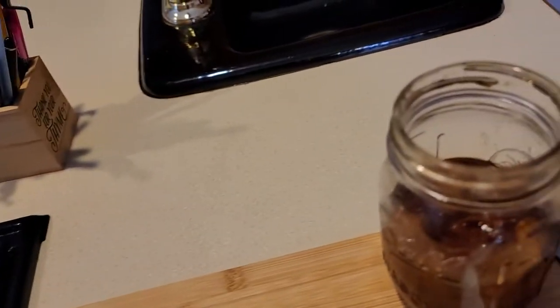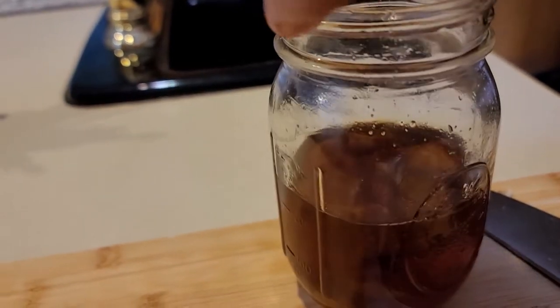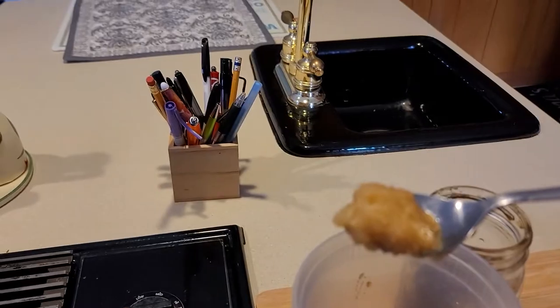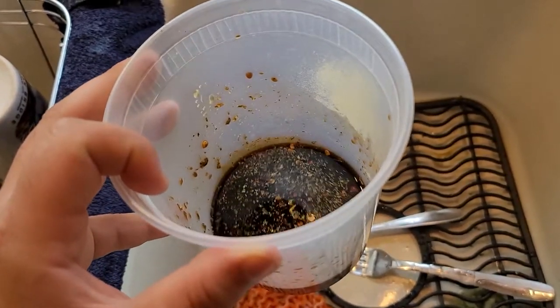Now for the special stuff — I'm going to be using honey. Any kind of honey works, but I'm going to be using some homemade orange-infused honey, and a little bit of minced garlic. Now we're going to dilute this with a little bit of water because you don't want it being too salty. Give it a good taste and make sure it's all good.